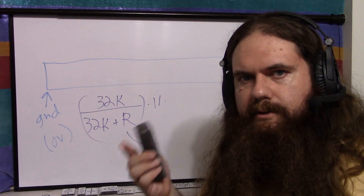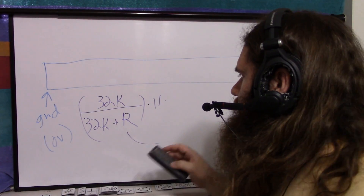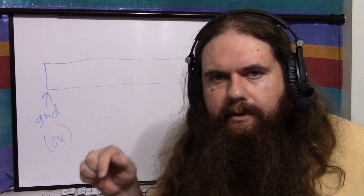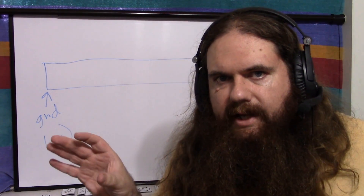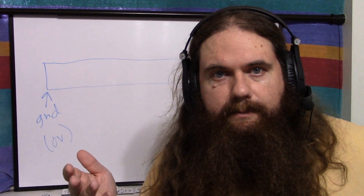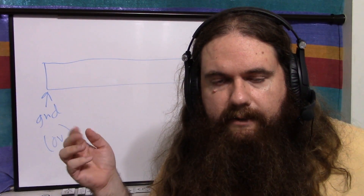This way you can use INTERNAL, DEFAULT, and EXTERNAL all at the same time, switching between them as needed. The only reason you'd want that is if you have different analog pins connected to different scales of voltage — for example, one pin connected to a 1-volt peak source and another to a 4-volt peak source. So that's how you use the analog reference. By default, if you do nothing, it just measures 0 to 5 volts.